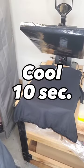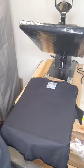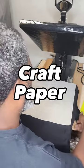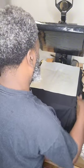After pressing, you want to let that transfer cool for about 10 seconds. Then grab your craft paper and give it a press, because that'll lock in the design and bring out the colors.